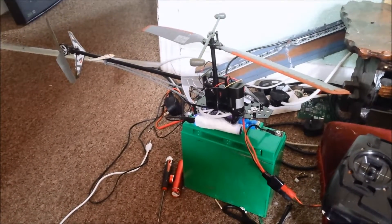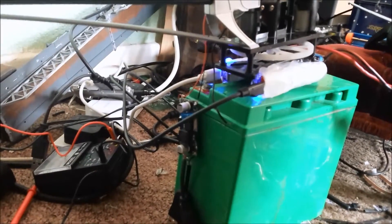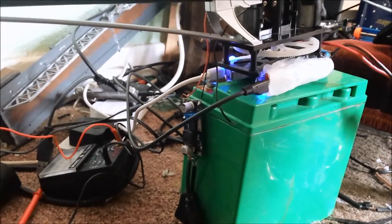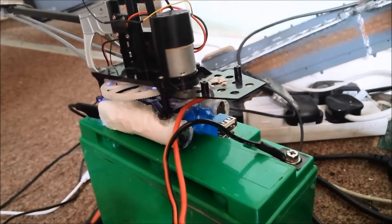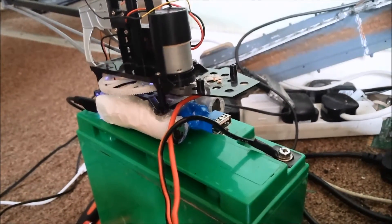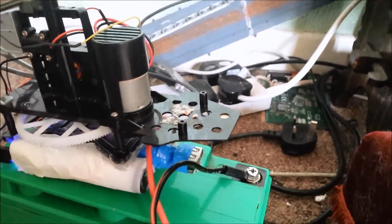I've now replaced them with two battery banks, one on each side. Those two hook up to run the main motor and the controller and everything. Then there's another one on the front, ready to power a little wireless micro camera — 2.4 GHz — which will be mounted on the front of the chopper.